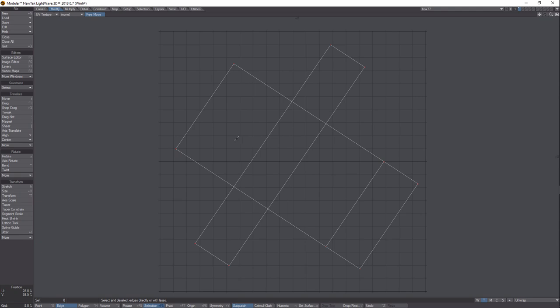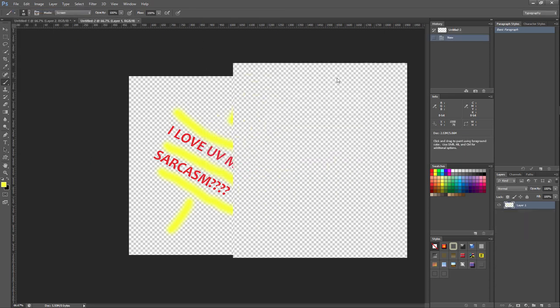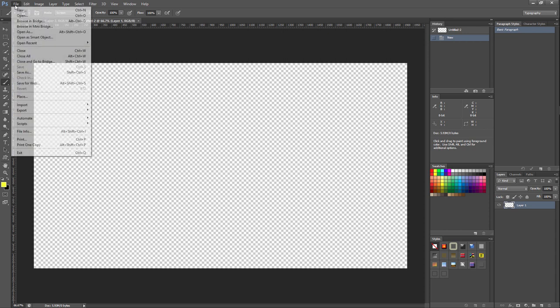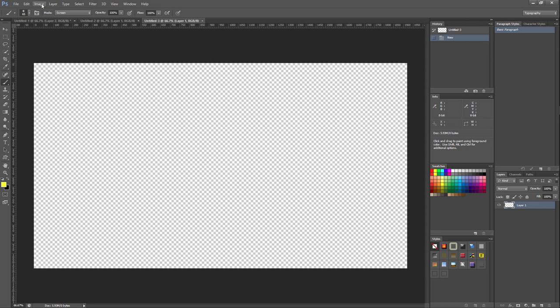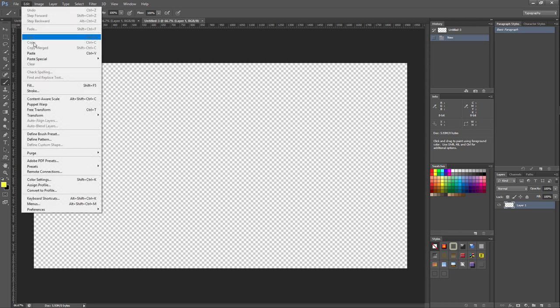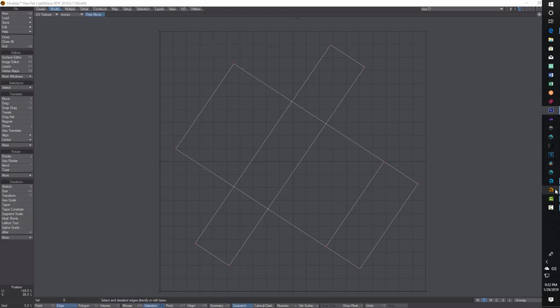Once you press Print Screen, go into Photoshop. I'll go to File > New, open a new file at 1920 by 1080 — just large enough to fit everything. Then go to Edit > Paste Special > Paste in Place, and that's our screenshot. However you want to bring the image into Photoshop or whatever program you use is fine.